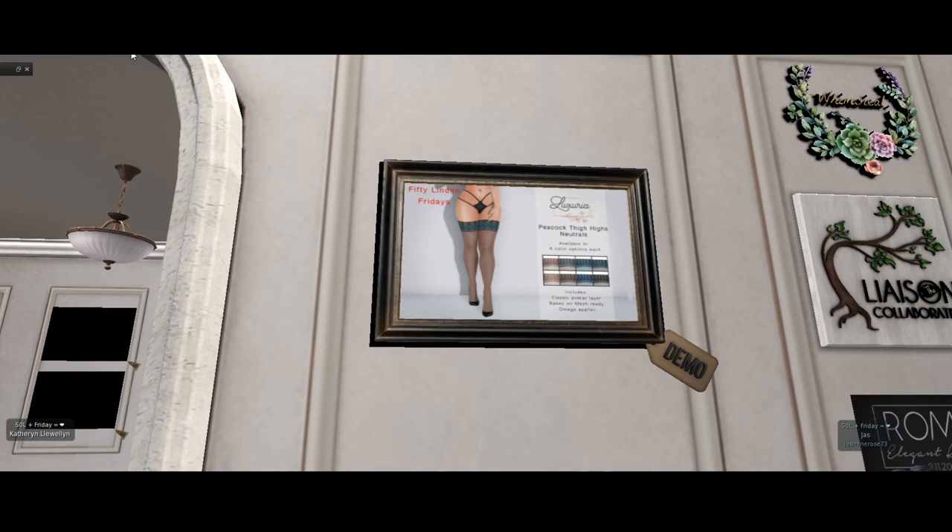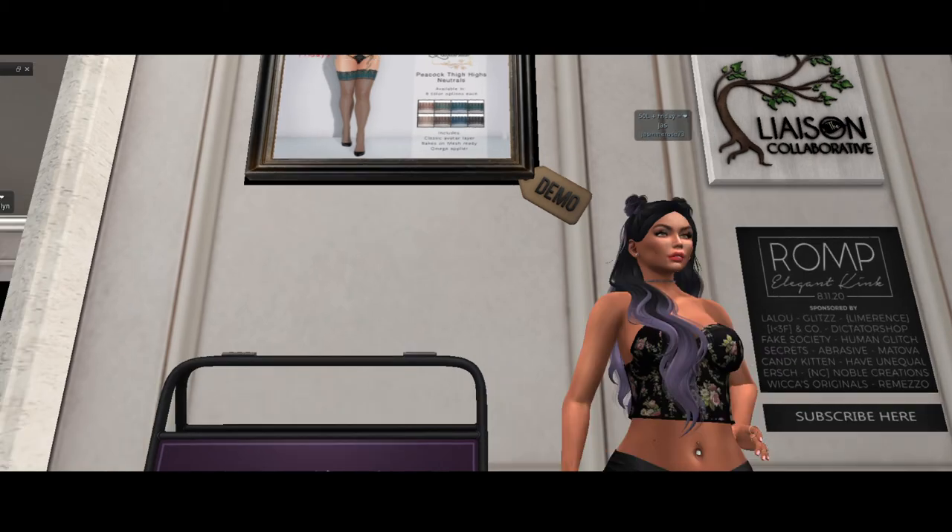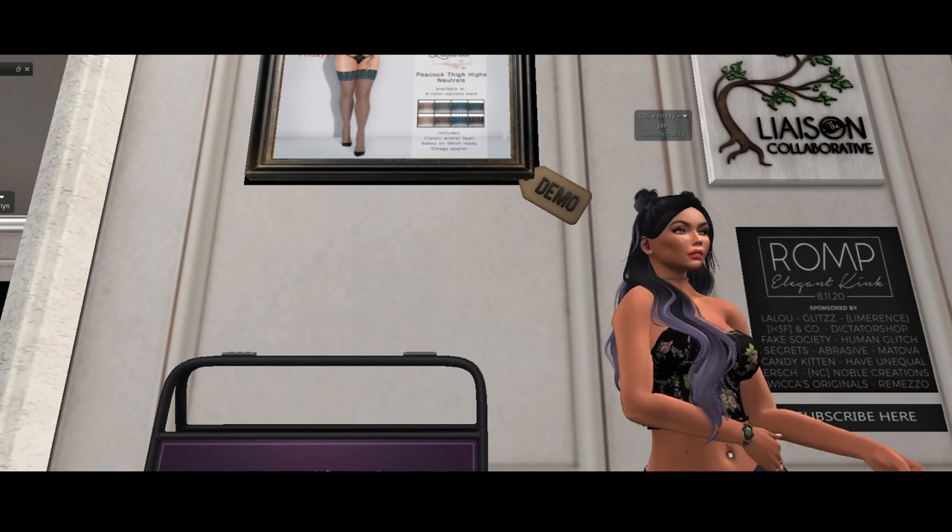I think we've got a lock on that purchase. Luxuria has really impressed us with their pretty, very lovely, detailed peacock thigh high neutrals. I love them, they're mine. We'll see you at the next stop.